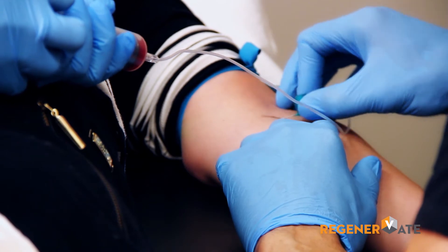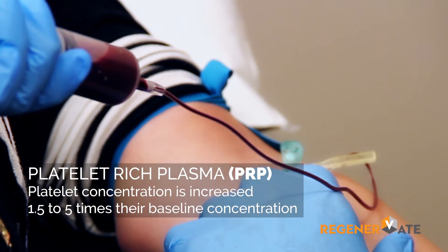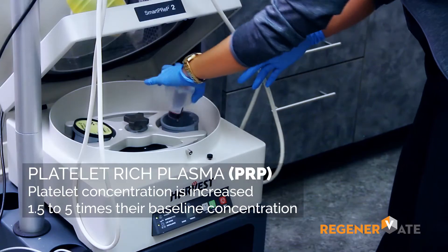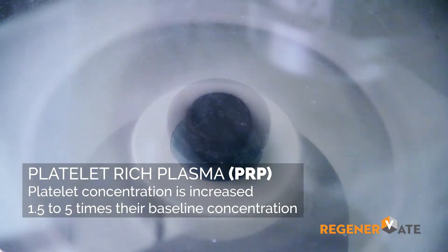The first step in this process is drawing blood from the patient in order to make platelet-rich plasma. This is done by placing the blood in a container and then the container is placed in a centrifuge. It's spun down for a number of minutes, and this varies depending on the system.